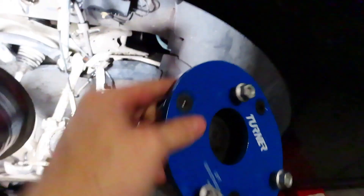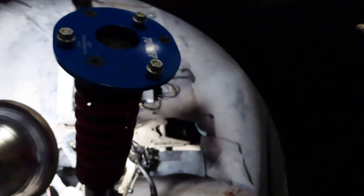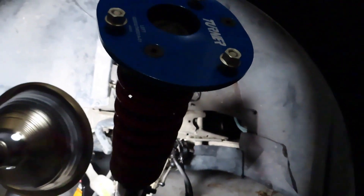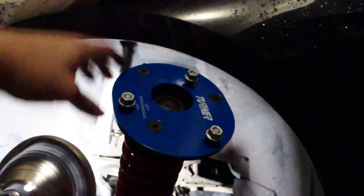You have to torque these down to 25 foot-pounds of torque. It's a 13mm on the back side and a 5mm Allen on top. So 5mm on top, 13mm on the bottom. I went ahead and torqued these down to 25 already. Now I'm just going to throw this back up in the wheel well, get it all tightened up, and hopefully we're good to go.